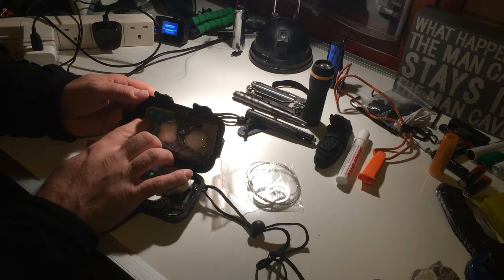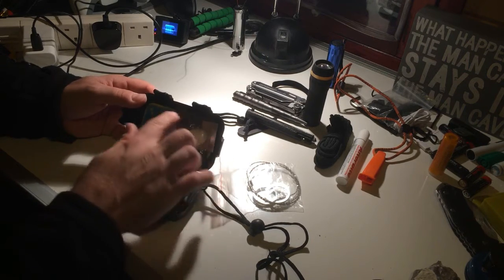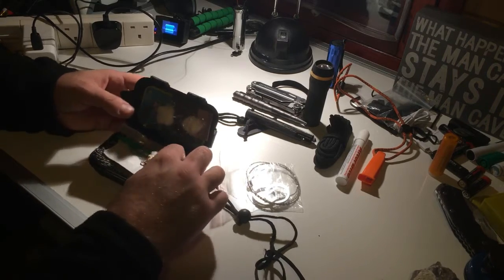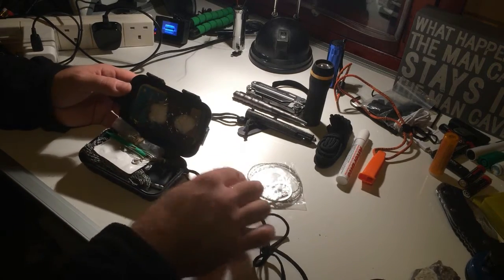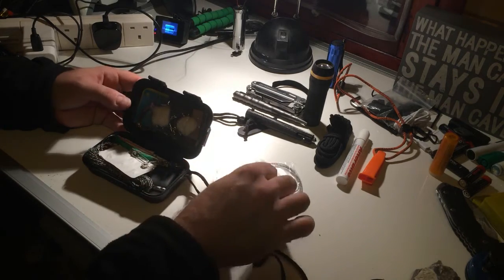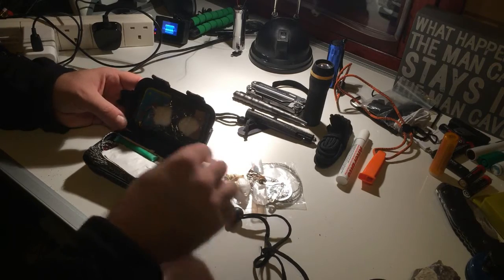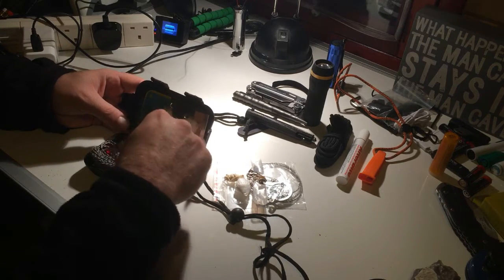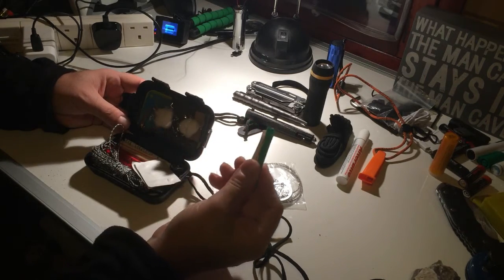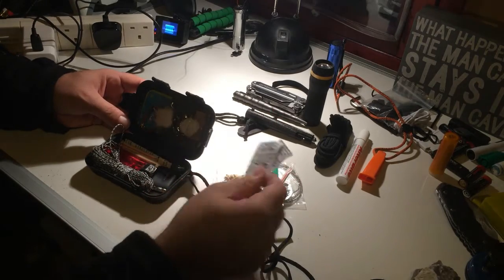A signal mirror, two bits of cotton ball, a razor, and a book of matches is taped to the top. Then I have another bit of cotton ball, some fishing sinkers and hooks, safety pins, and a few tubs of these Vaseline straws I made up with cotton balls.